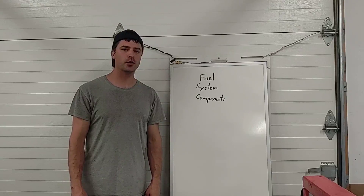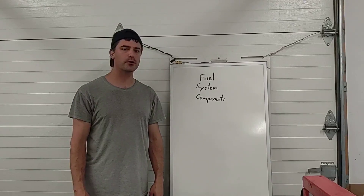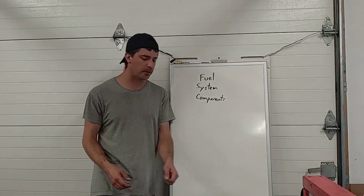Hi folks and welcome back. In this video we're going to start discussing fuel system components with an emphasis on mechanical fuel pumps.